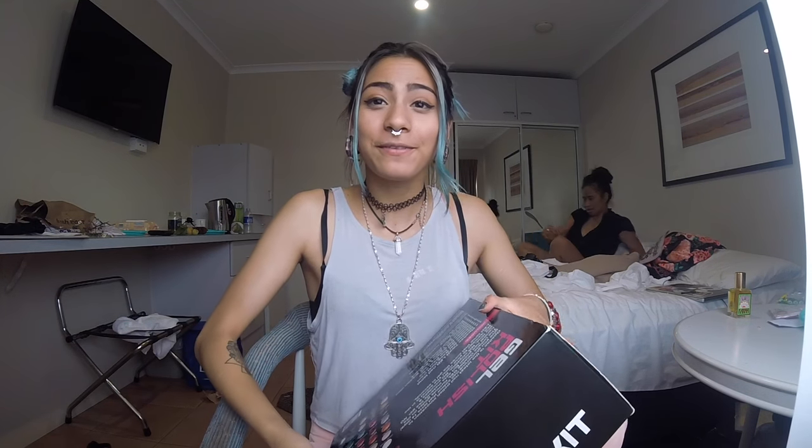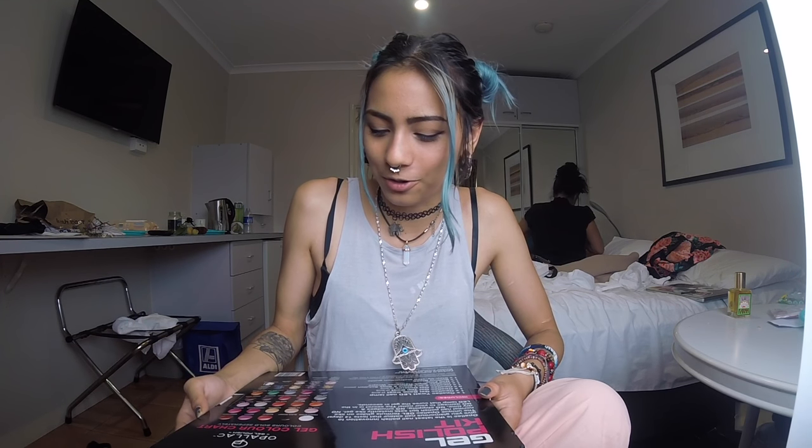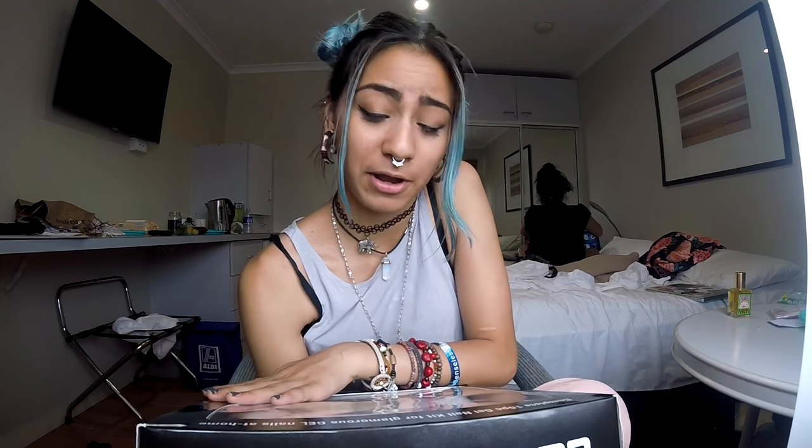Apologies for the mess but this is a hotel, so just deal with it. Chris is in the background so if you hear some noise, that's just her. We went to Priceline's today and got a gel polish kit for a really cheap price. I don't think I've ever had gel nail polish so this is a good experience to try it out. Bear with me as we try to see whether this thing really works.